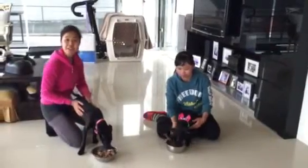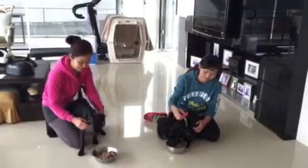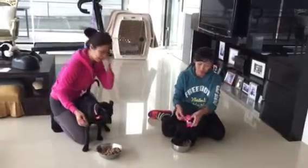Hi! We're going to do a foot aggression test with these two lovely puppies. They're from the same litter. This is Larry, and this is Lynn right here.